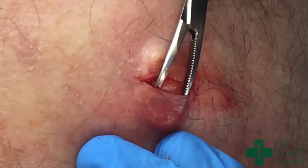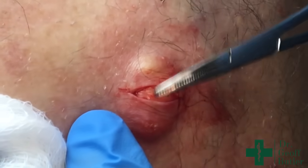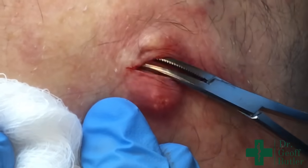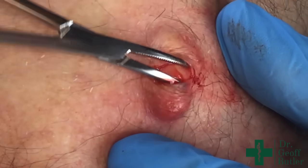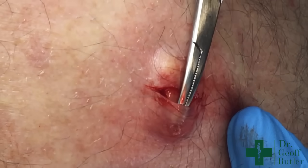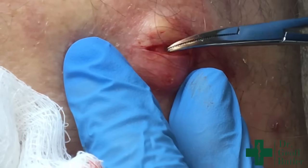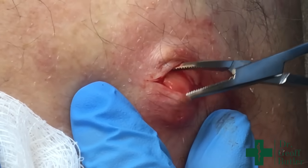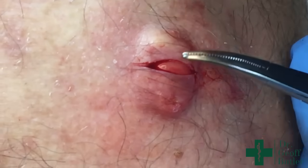If anybody's seen enough of these videos, you should be able to tell that this is cyst membrane underneath — that's what we're looking for. What I'm doing is using the curved crylies to gently break down some surface adhesions. You can do this with scissors as well — that's more of a sharp dissection. The only risk, obviously, is that you can rupture the membrane. You can see that just by doing that, it's popped up a little bit. Now I'm going to extend that just a little bit more.